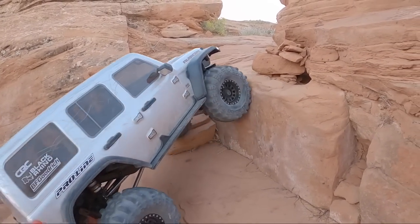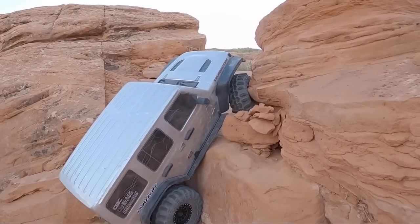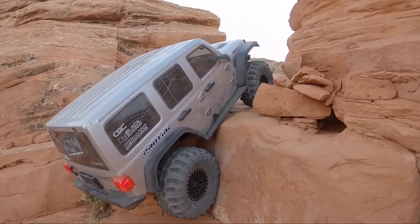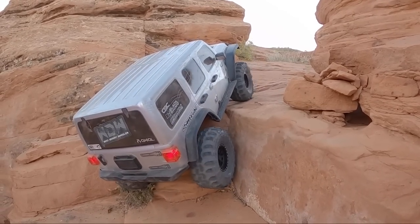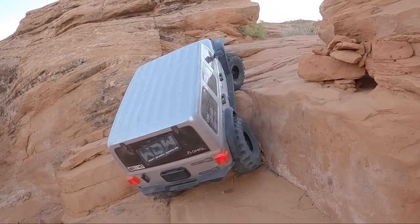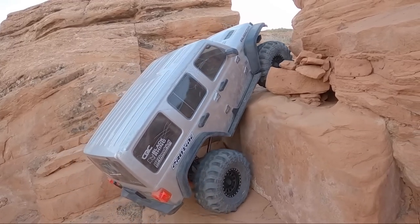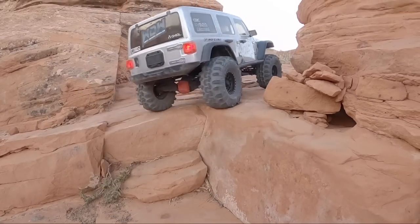Cameron found a line he wanted to try on the Jeep, so we're going to see how it handles it. He's trying to use that wall on the front passenger side a little bit. It's just hitting a link or something underneath. You've got to take the tension off the drivetrain a little bit — and then it loses drag brake. He's in second, getting ready for maybe a little bit of a bump or some wheel speed. Driving like a real Jeep driver there.